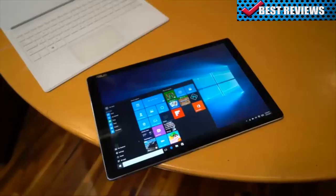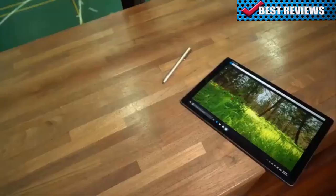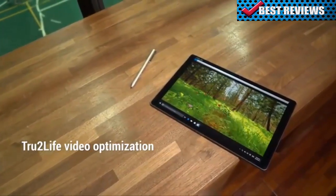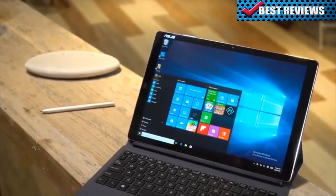The screen really is the star of the show here. The colors offered by the ASUS Transformer 3 are incredibly vibrant and true to life. Videos, images, and text are astoundingly sharp, thanks to the 3K display resolution. The slim 10mm bezel and 80% screen-to-body ratio really lets the 3K display shine without distractions.